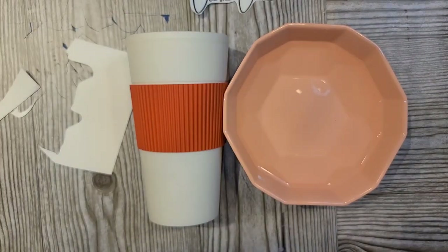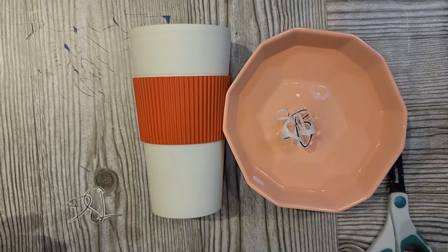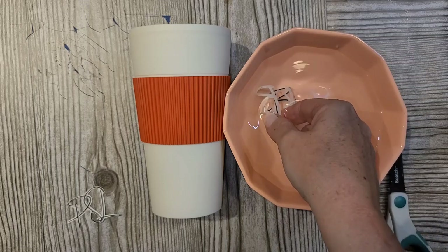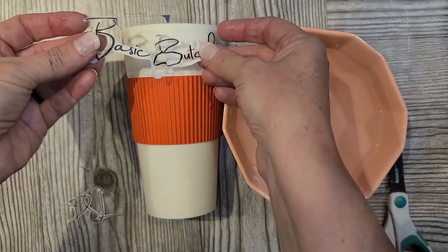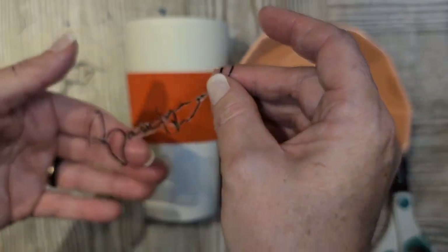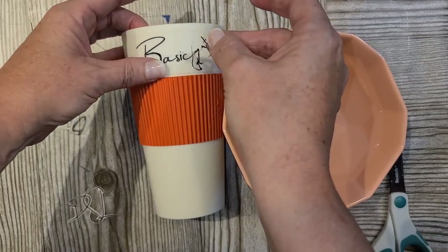So on this first one, we've got 'Basic Butch' with a U because my husband is all about his pumpkin spice latte, so I thought this cup would be really fun. I got the cup itself at Dollar Tree. When I cut this out, had I left just a little bit more of that white surrounding portion on, I'd have been in much better shape. But I thought I was being really clever by going in and detailing out those little parts. Once that paper has sat in the water for about 10 to 20 seconds, it completely separates from the back of that white portion of the paper, and you have your decal.